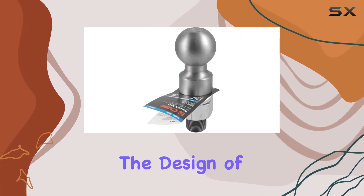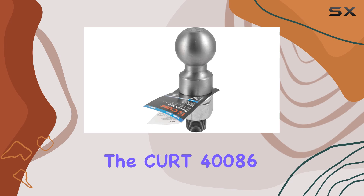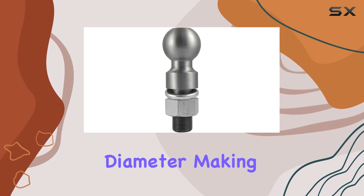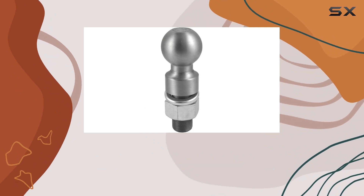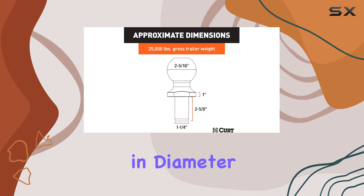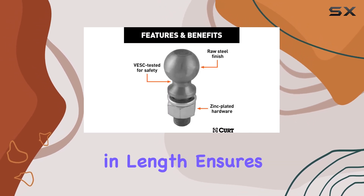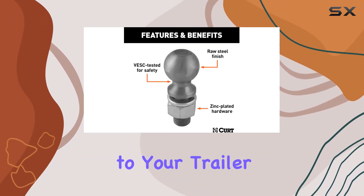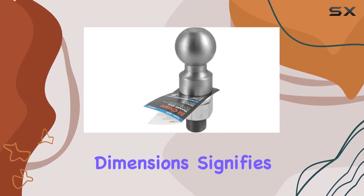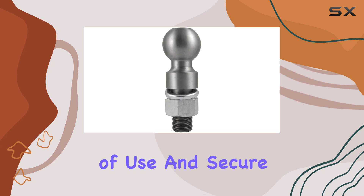The design of the CURT 40086 caters to a precise fit with a 2-5/16 inch diameter, making it compatible with nearly any coupler of the same size. The ball shank, measuring 1-1/4 inches in diameter and 2-5/8 inches in length, ensures a secure attachment to your trailer hitch ball mount. This level of design detail signifies that CURT has considered ease of use and secure fitment seriously.